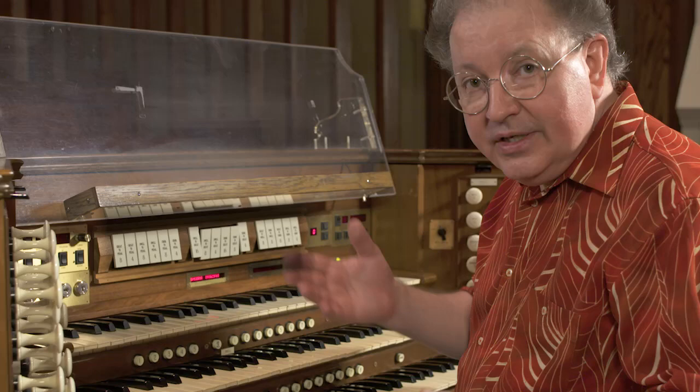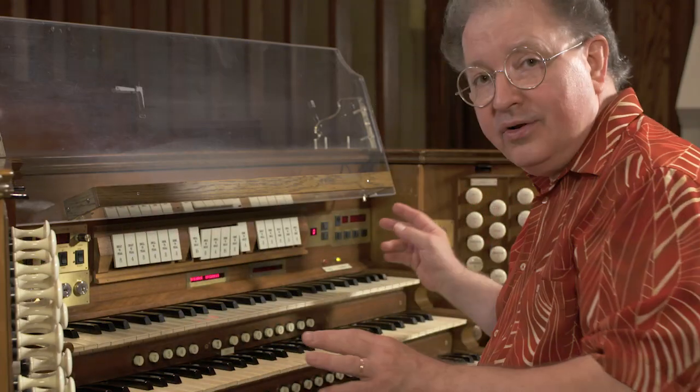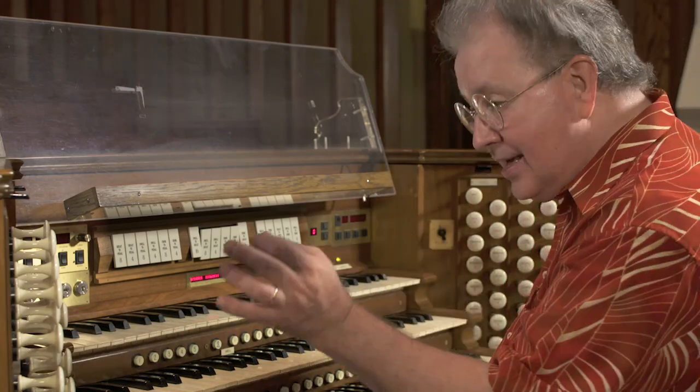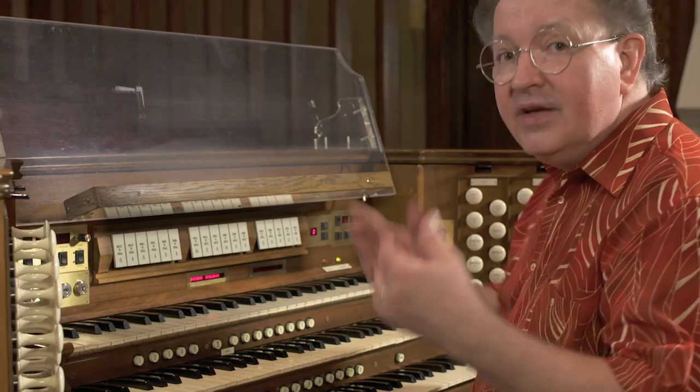Now when you're through with all of this, you need to get rid of all these stops. You're not going to go around and push them in by hand. We want to make this simpler. There's a little button on the side called the general cancel — you just hit that once and everything cancels. Watch. Voilà — it's done.